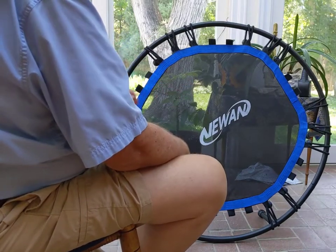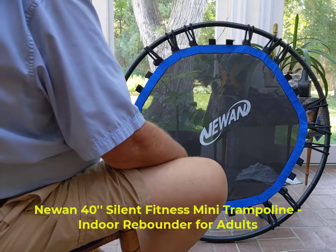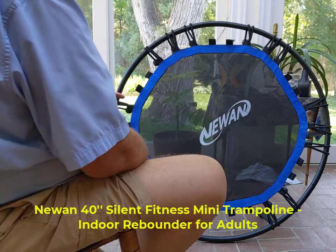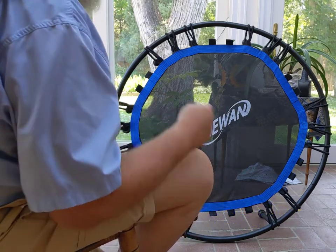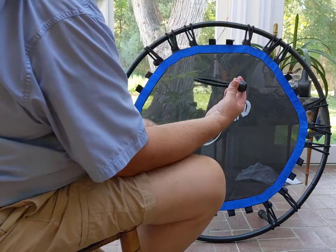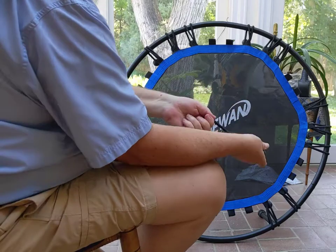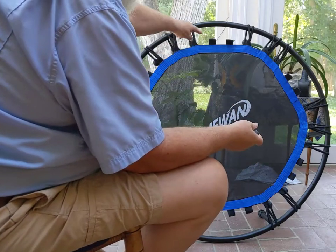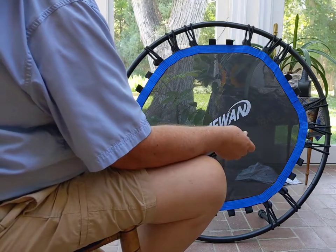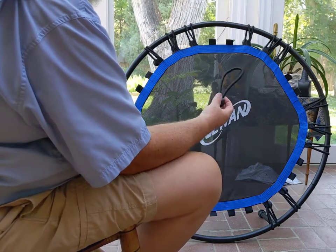I got one of these rebounders, or indoor trampolines, and you have to assemble it. It requires these little bungees with a knob on the end, and you have to stretch them around to hook them on — like I have these here. That is a pain in the neck.